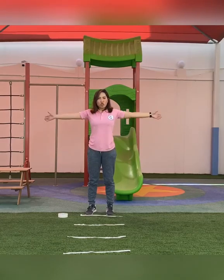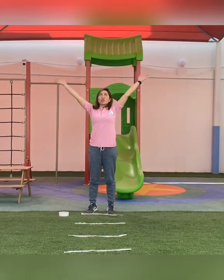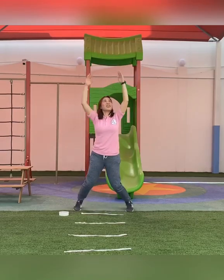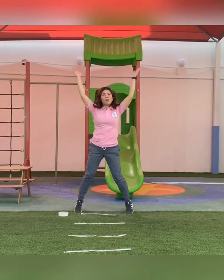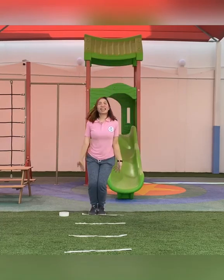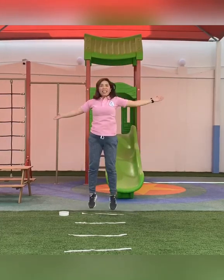One last one — we're going to do our jumping jacks. We're going to jump as we put our hands up. Ready? One, two, three, four, five, six, seven, eight, nine, ten.